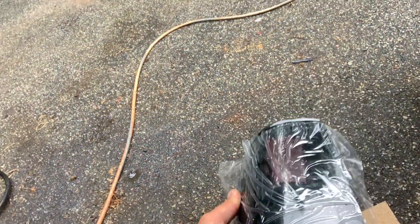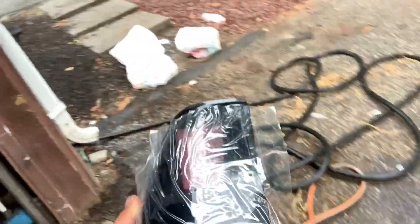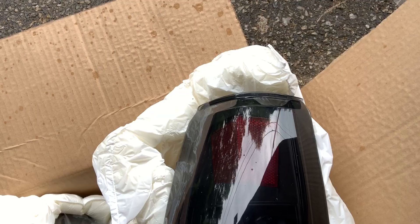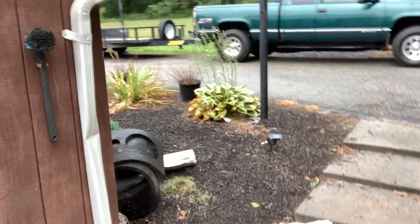Hey everyone, welcome back to the channel. As promised, we're gonna get these new taillights put on - they just came today. I forget the brand, I have to look that up, but they're exactly the same taillight as what we have on now but with a black housing and smoked lens. Basically the only difference is black housing instead of chrome housing, which I think is gonna look much better.